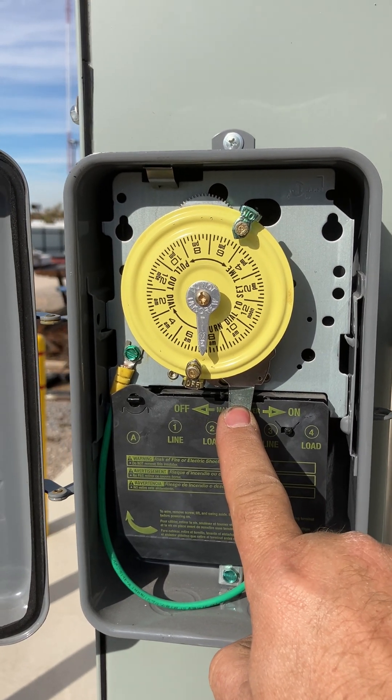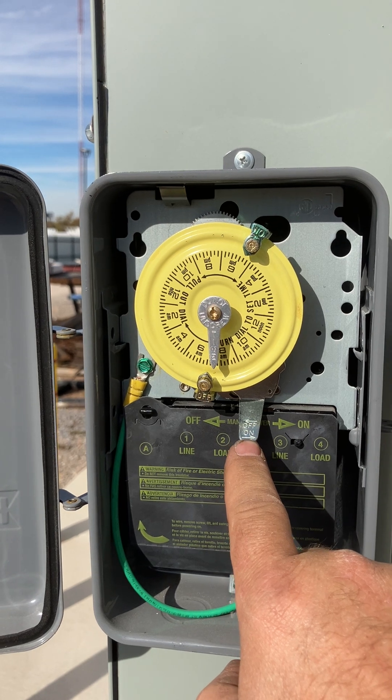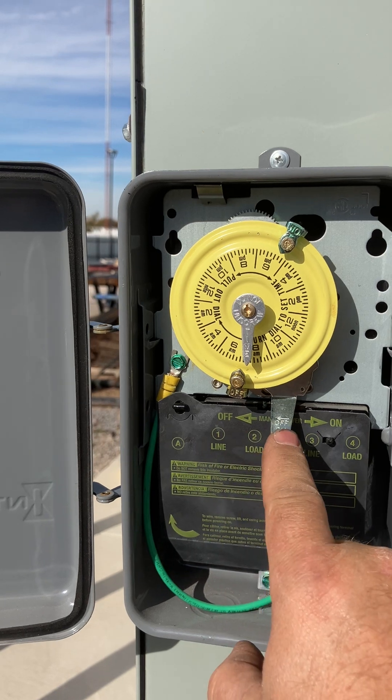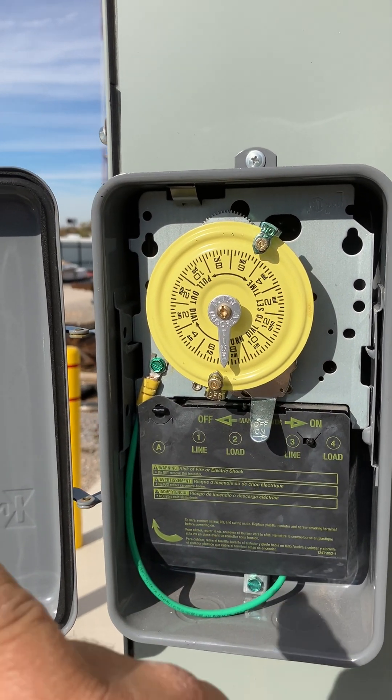This lever right here — you see where it says off and on — that's talking about the manual off and on. Right now it is in manual off, which means that the timer controls those lights we were talking about.